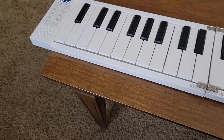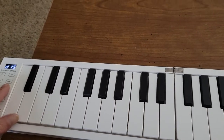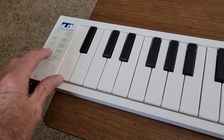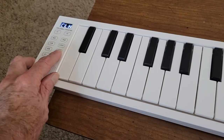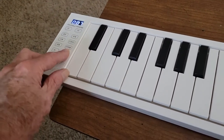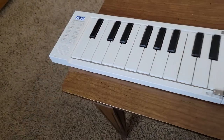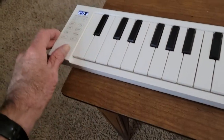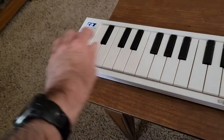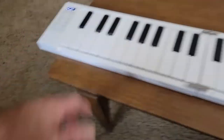It also has a metronome feature and a demo feature that demonstrates playing a song. It has clock sounds as well. And of course there's a volume control here - and that's where the speaker is, on this side.